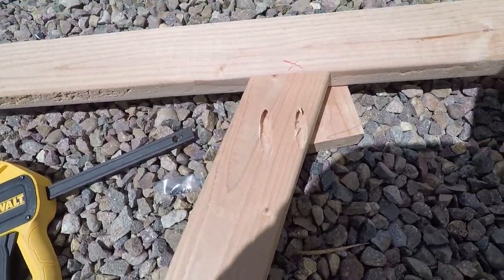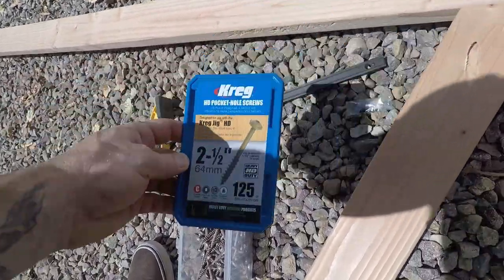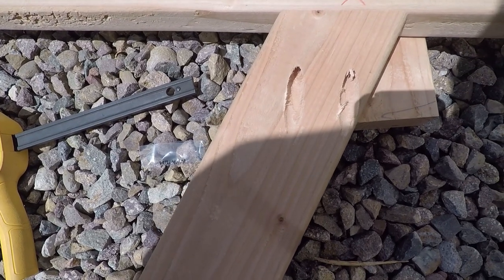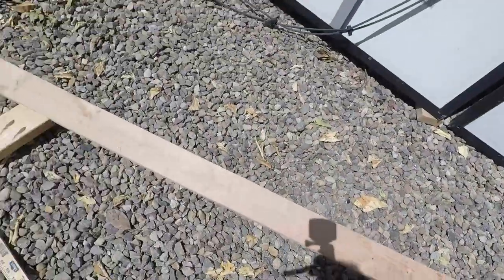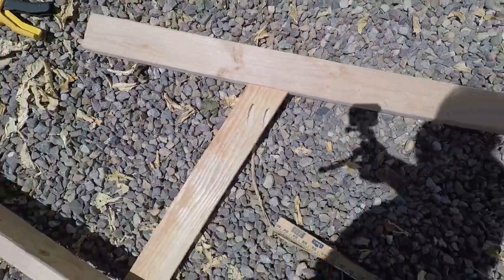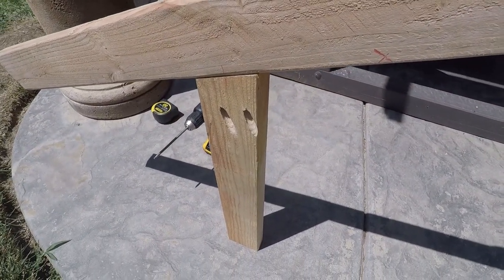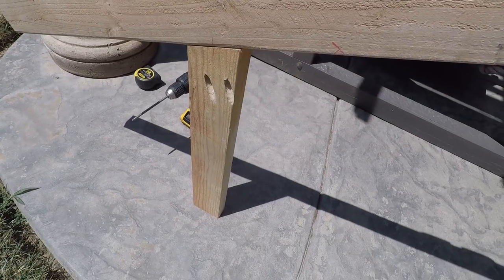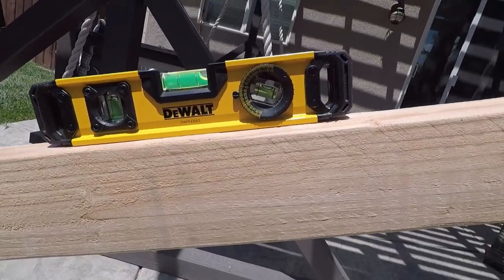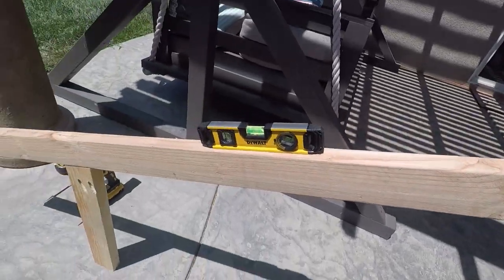I'm using Kreg HD pocket holes with 2.5-inch pocket hole screws and the HD pocket hole jig so there's a little more to hold onto and support things out here. I'll put one pocket hole there and one down here, which gives me a basic 20-degree angle. I put two pocket holes on each leg. One leg is 48 inches and the other is a 22.5-inch cut with the 20-degree angle, giving me the tilt I want for the solar panels.